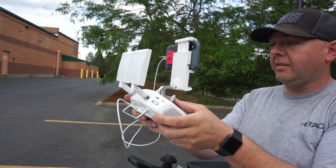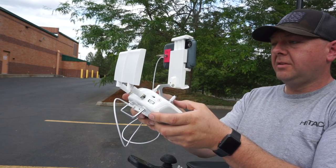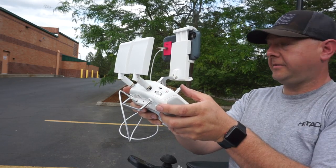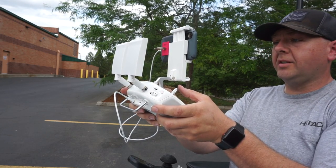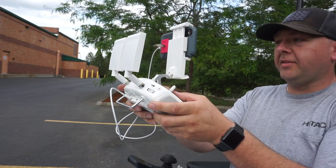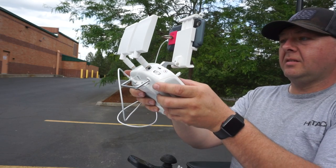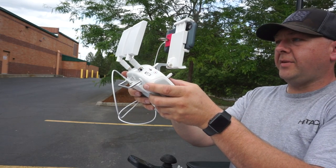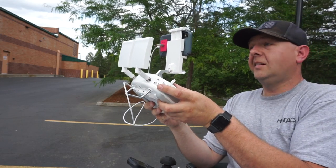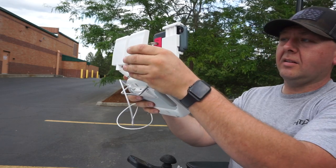4,100 feet at 500 feet elevation, going straight out still. 4,200. 4,300. Still solid signal. 5,000 feet — still solid. 5,300. 5,500 — had one little blip saying weak signal. We're at 5,600 and we've got weak signal. Make sure we're pointed right out there at it.